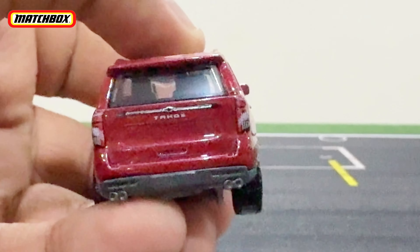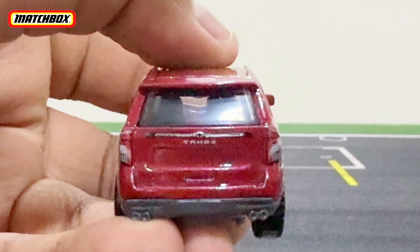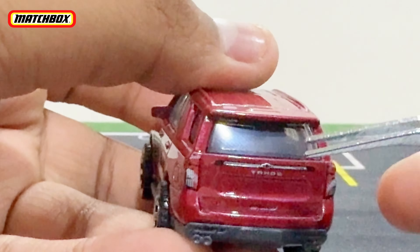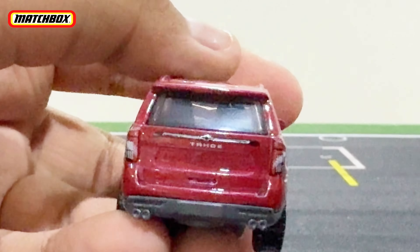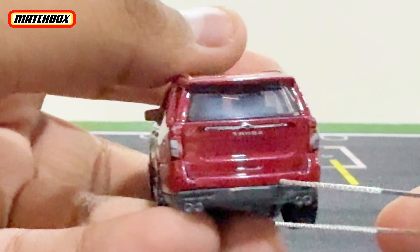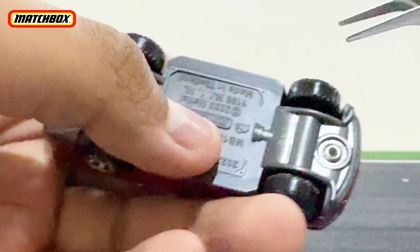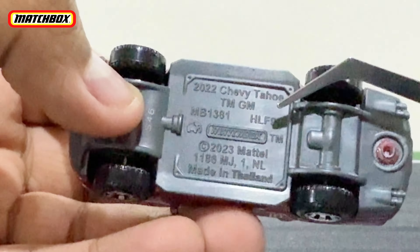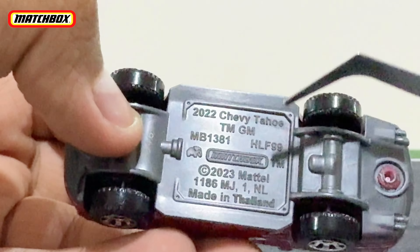Here's the back — you have the rear lights, the Tahoe and Chevy logo. No license plate or anything. Exhaust tips at the bottom, and a gray part connected to the base. The base reads: 2022 Chevy Tahoe, 2023 Mattel, made in Thailand.